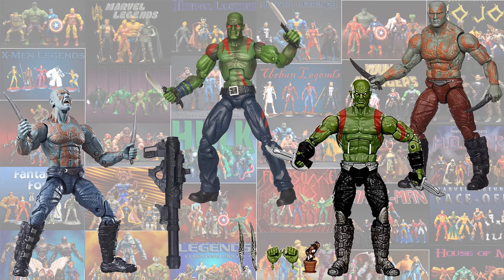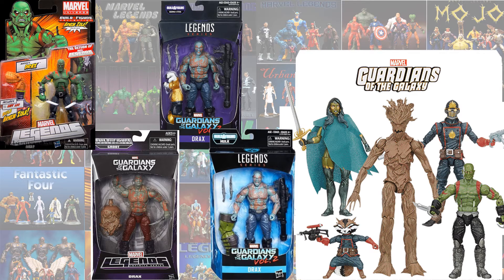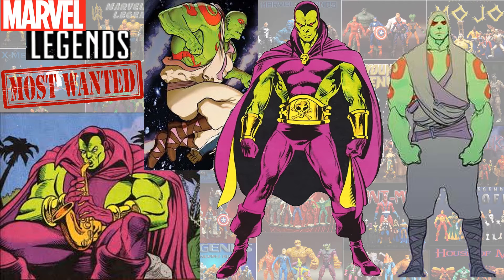Here's all the Drax figures loose so you can compare them all. Here they all are in package, and here are some suggestions for future Drax figures possibly.